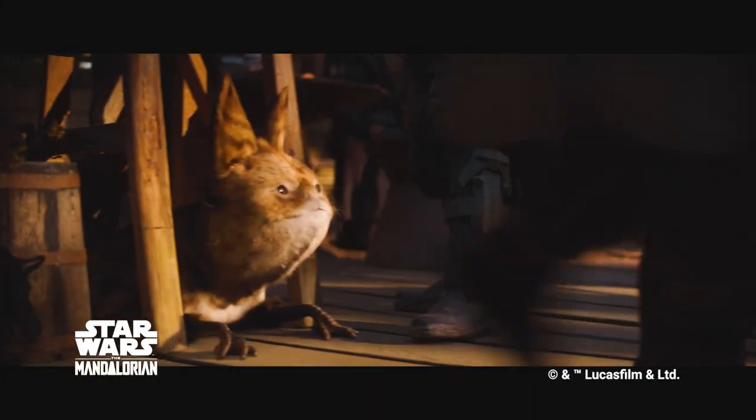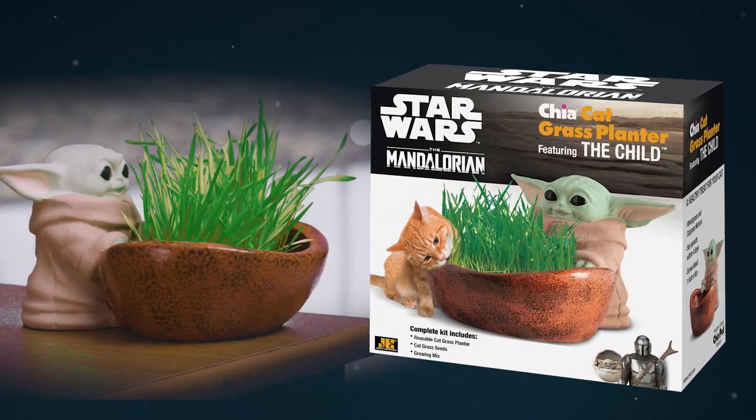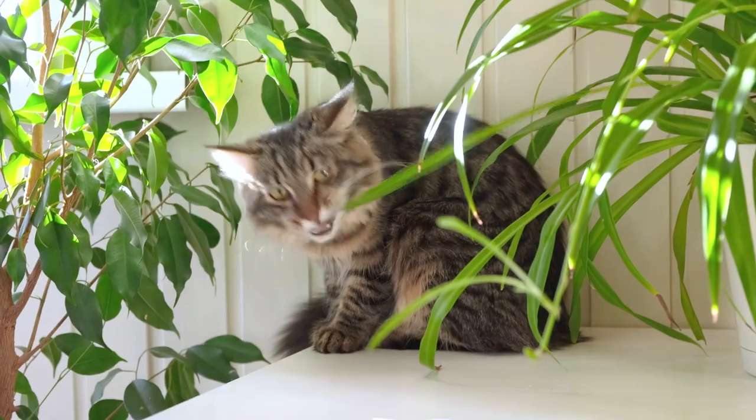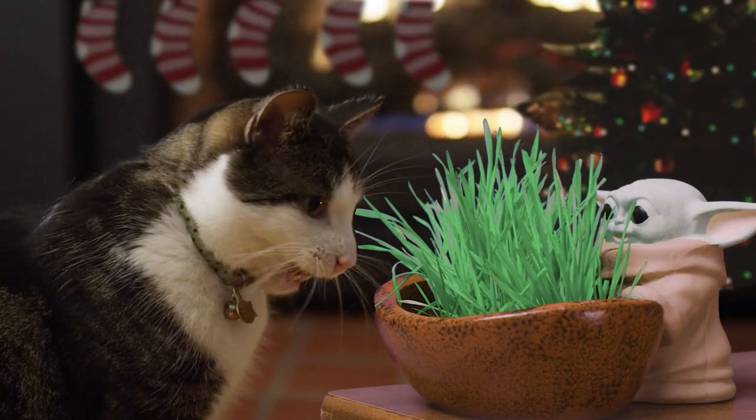Inspired by Star Wars Mandalorian, introducing Chia Catgrass Planter, featuring the child — the Star Wars Chia for Cats. Your cat may be tempted by your favorite plants. Remove the temptation and offer the galactic treat they'll love.